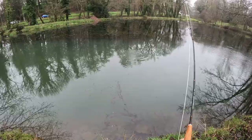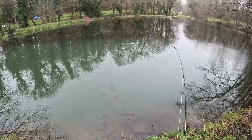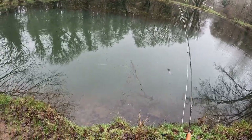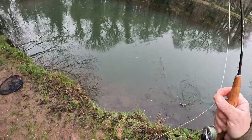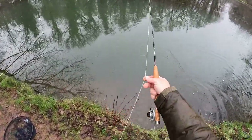Sometimes as the fly drops down through the water, it's intercepted by species such as rudd or roach. Rudd tend to be right at the surface, roach tend to be a little bit deeper. Even though they're small fish, on one-weight rods the rods are so light that they give a game little struggle. It can be good fun. But today, I'm after something a little bit bigger.